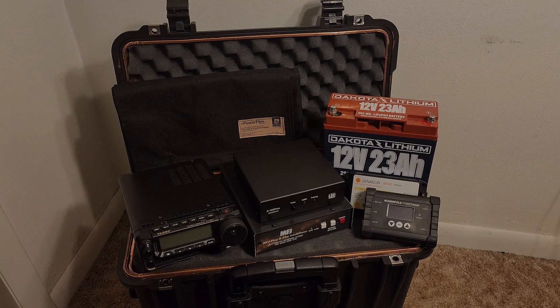Hey everyone, this is Matt N3VAN. Hope you had a wonderful holiday and Happy New Year to everybody. Today we're going to be doing a video which I've been meaning to do. A lot of friends have been asking me, and that's how to protect your emergency communications in the event of an electromagnetic pulse or a coronal mass ejection.